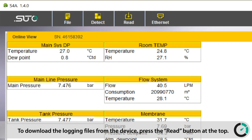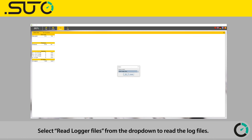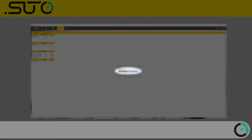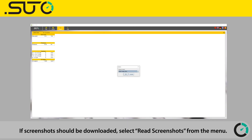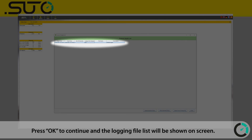To download the logging files from the device, press the Read button at the top. Select Read Logger Files from the drop-down to read the log files. If screenshots should be downloaded, select Read Screenshots from the menu. Press OK to continue and the logging file list will be shown on screen.